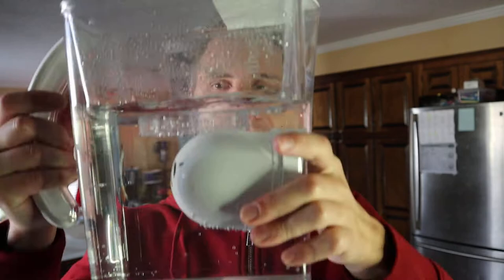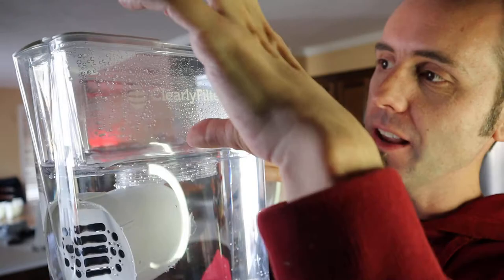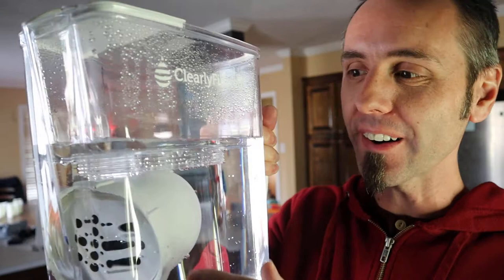Are you wondering how to set up your Clearly Filtered pitcher? I have one right here, and I've already done the first step, which is soaking your filter. What's really neat about these Clearly Filtered pitchers is that the entire filter fits into the bottom part, and you can use the top part to hold it down and keep it submerged while it's soaking in the water. That takes about 10 to 15 minutes, but I want to go through everything it takes to do this setup for you guys.